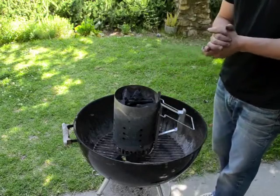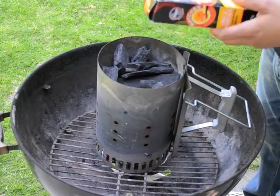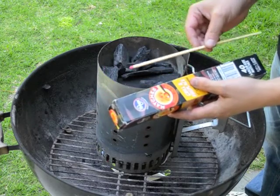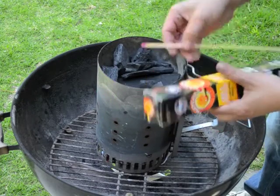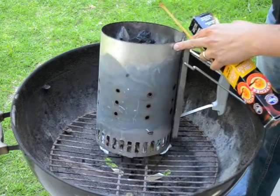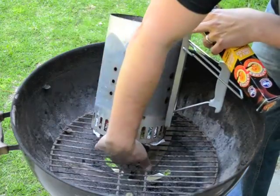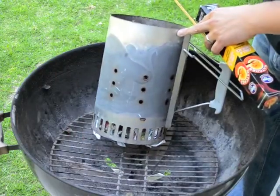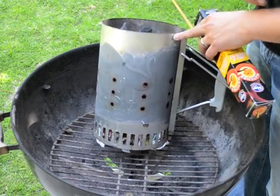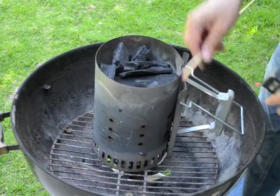Now you're ready to light it. To start your chimney, it's as simple as taking a match or a lighter — it's helpful to have long matches or a long-handled lighter, but it's not 100% necessary. You're basically going to either use the small holes at the bottom of the chimney or hold the match or lighter underneath the bottom to light the paper. That's all you have to do — you just need to get the newspaper burning. You're not trying to get the charcoal lit with your match; you just need to get the paper lit.